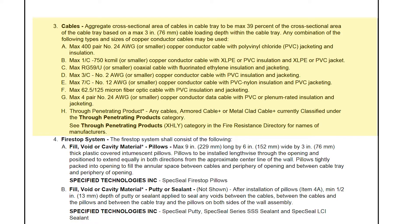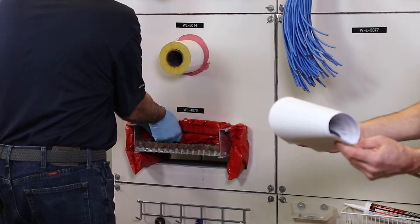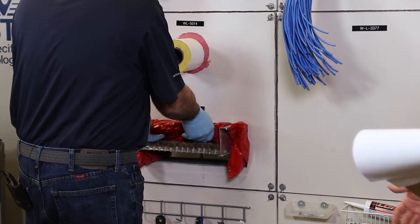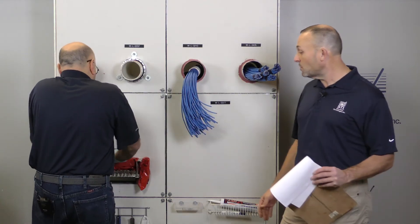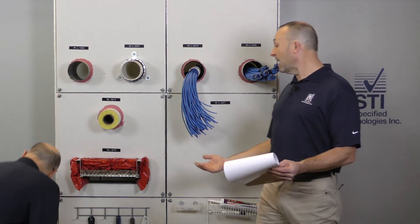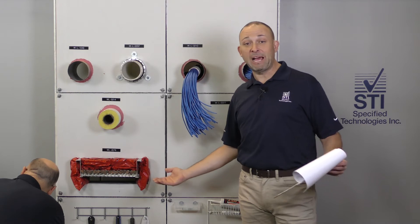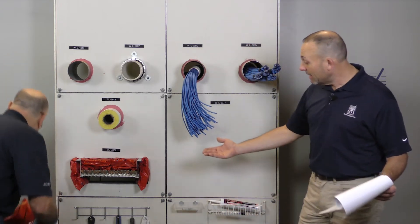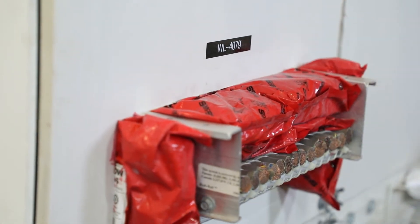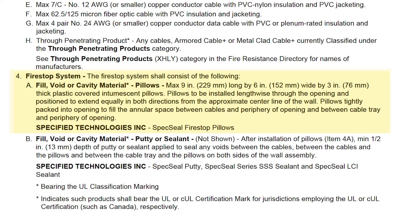We have a cross-sectional aggregate cable fill of 39%. This is the first time we're hearing about aggregate cross-sectional fill, and it'll come into play in our next datacom-type applications, but also when you just have cables — we need to be cognizant of how much fill we have within that opening. It needs to be less than 39%; if we're over 39% we'd need a different system.